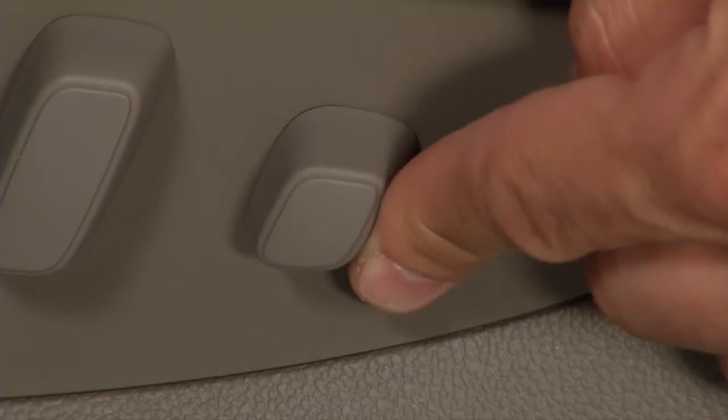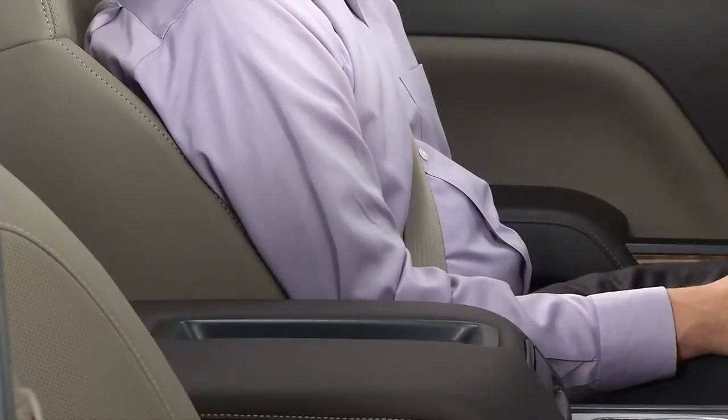Press and hold the control to the rear of the seat forward or rearward to increase or decrease lumbar support.